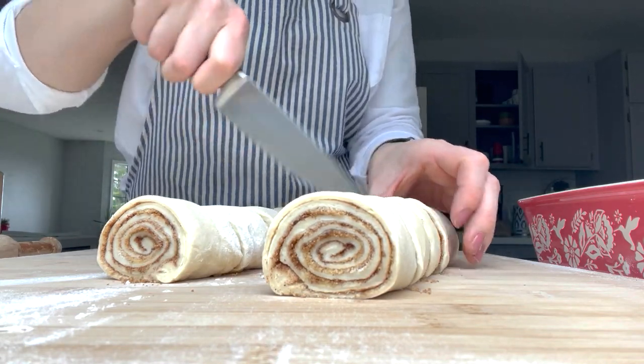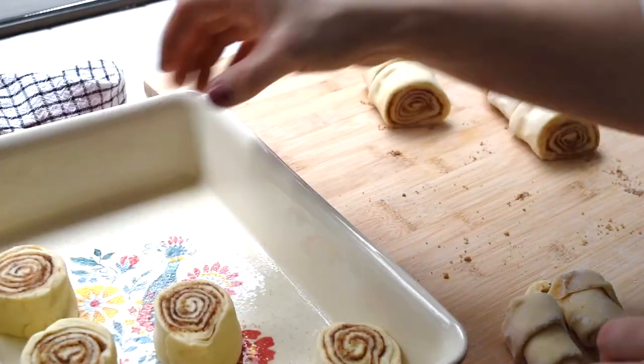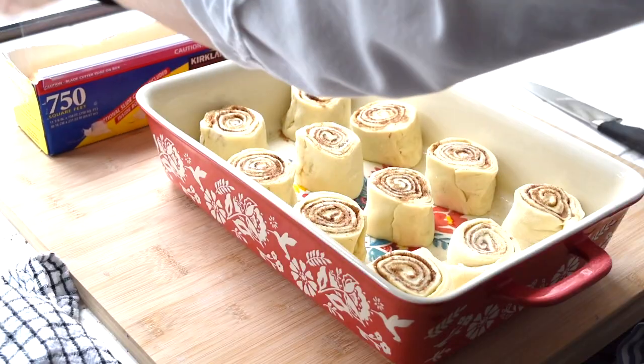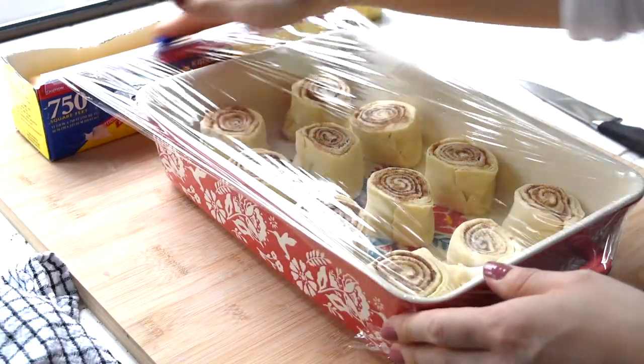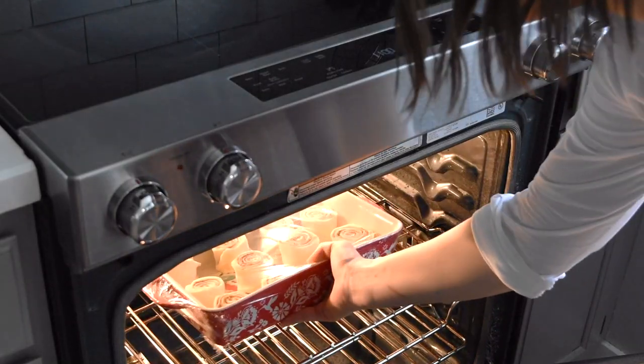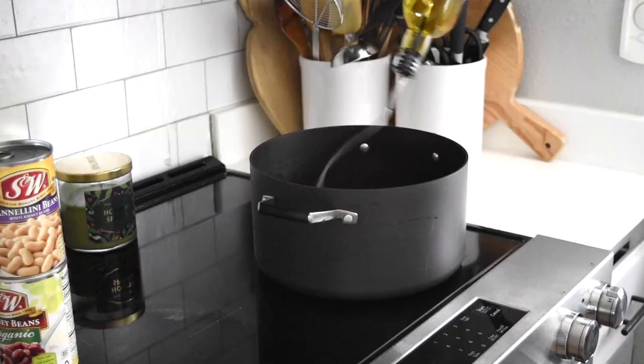I usually get about 11 or 12 pieces. Then I place them into an oiled casserole dish and I cover them with plastic wrap. I like to let these rise in the oven — the oven is not on, I just have the light on, which generates enough warmth for them to rise.